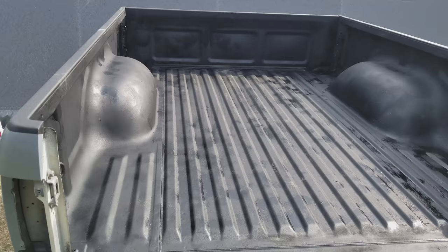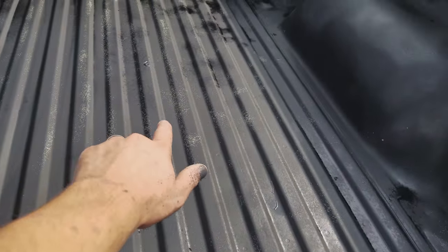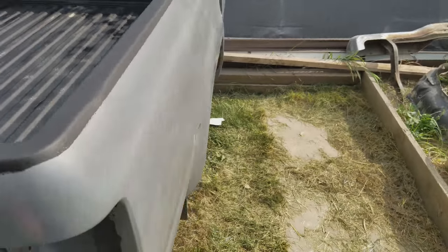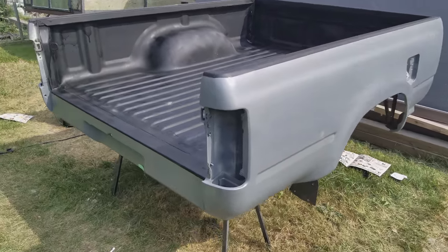I ran out of paint — there are a few spots inside — but I'm gonna touch it up when it's actually all attached on the truck. Man, that looks awesome, I am so stoked.